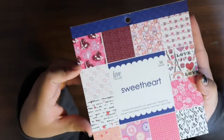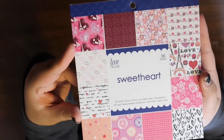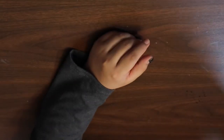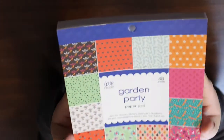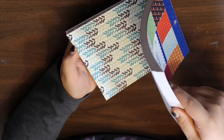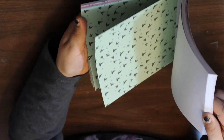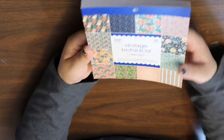Then I got this Sweetheart one — it kind of looks Valentine's Day-ish, but I figured I could use it for anything. I'm not flipping through them because I'm very awkward at flipping through stuff. Then this is Garden Party — here are some of the papers you get in it. And then I decided to get this Vintage Botanical paper pad as well.